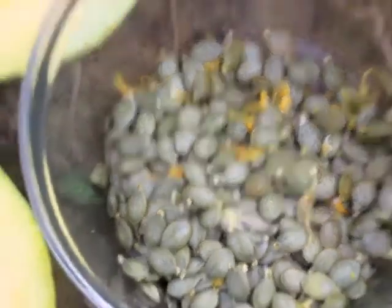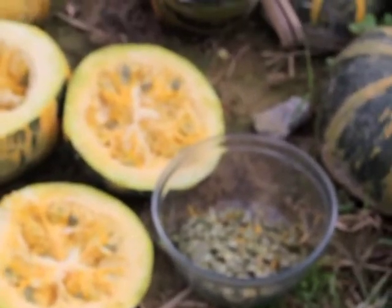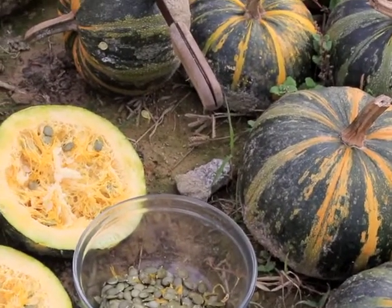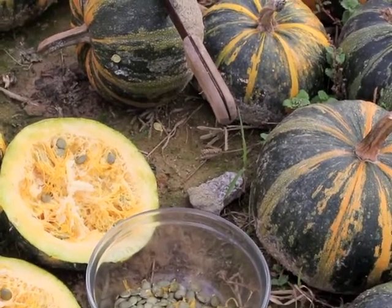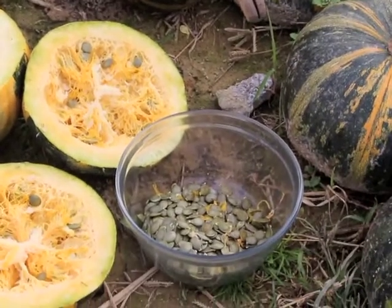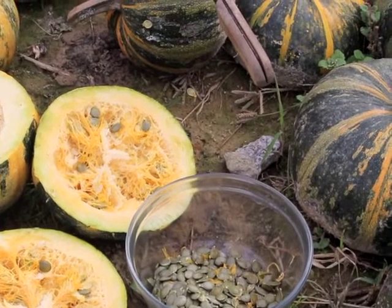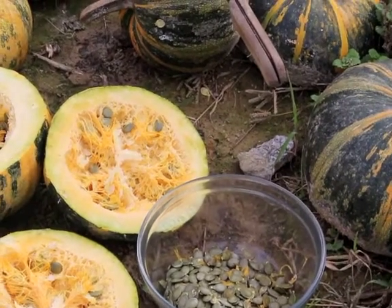Once we've done all the pumpkins, we put that bowl of pumpkin seeds in water — we cover them with water and soak them. How long we soak them depends a little bit on how warm it is. At this time of year when it's quite cool, I'd probably soak them for two or three days. Apart from taking all the yellow gunky stuff off, it actually removes all the phytates so that they're ready to be eaten as soon as they've been dried. The longer you soak them the more easily digestible they are and I believe the more delicious they become.